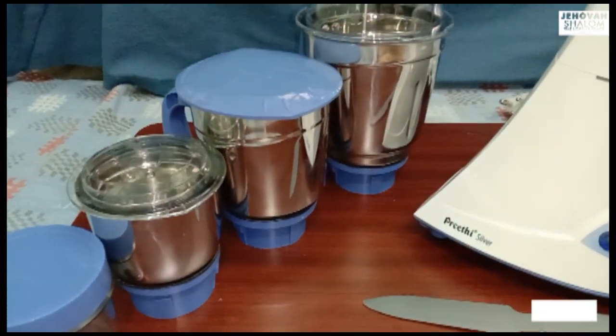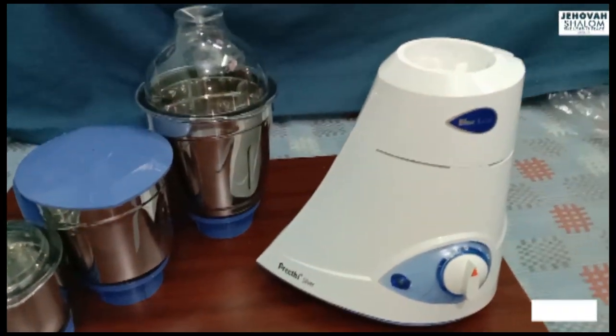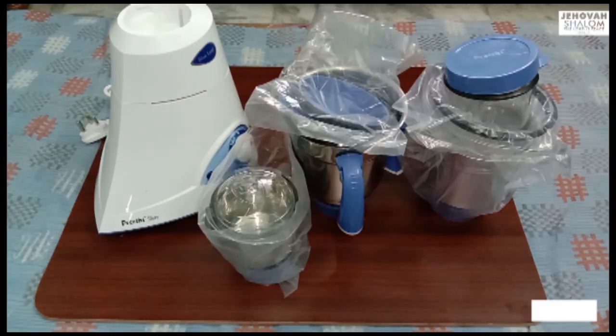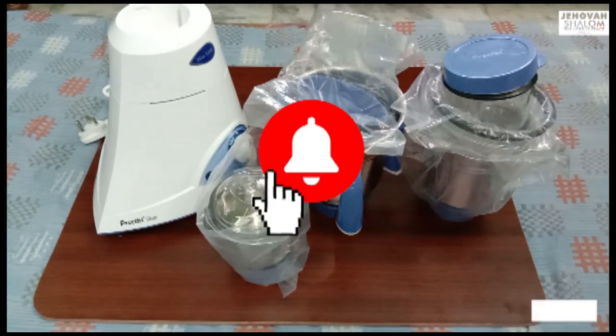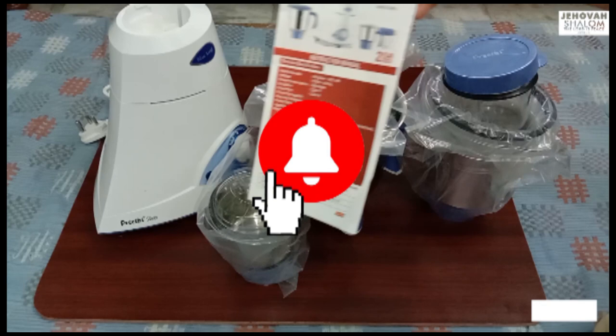I will share this mixie with you in this video. Please click the subscribe button and also click the like button. Now I will show you the video.